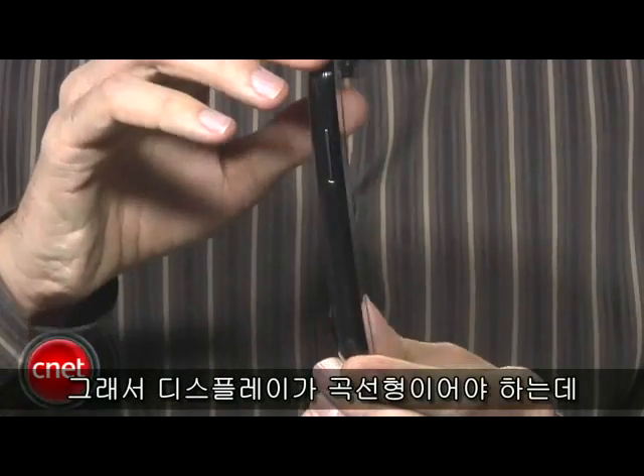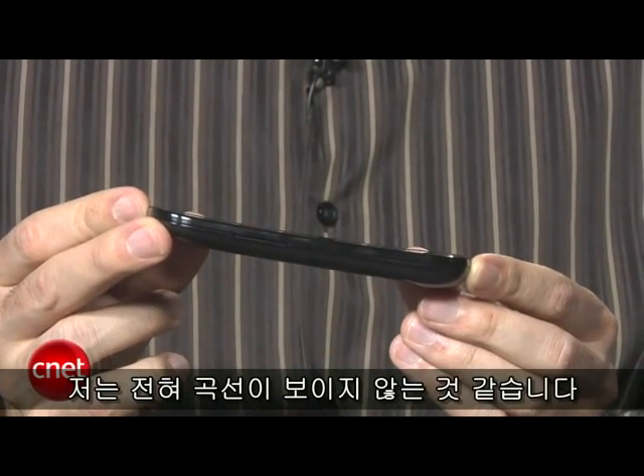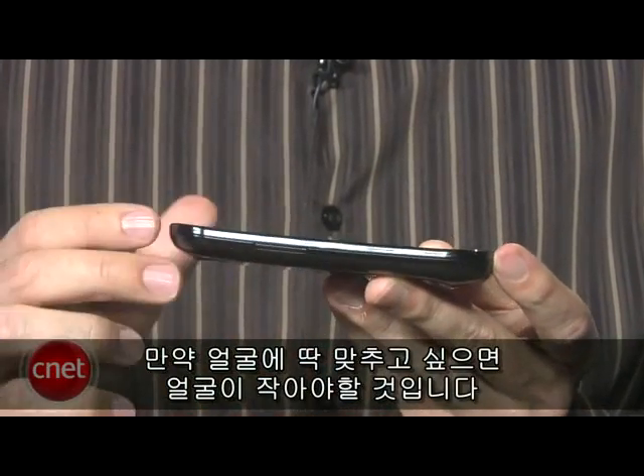A couple of things to note about the Nexus S design: it does have a contour display, meaning the display is supposed to be curved. It actually is curved, but it's very slight — you have to look at it very closely. I'm not sure I notice a difference when I hold it against my head, and I think if you really wanted to match it, you'd have a pretty small head.